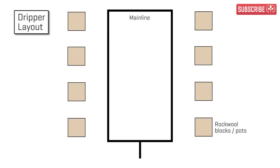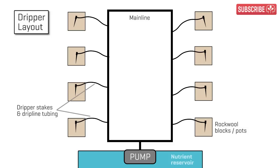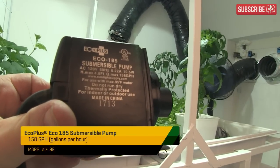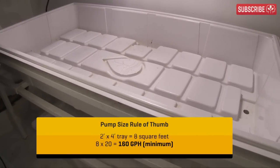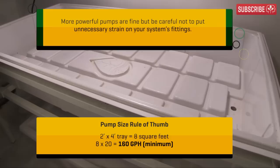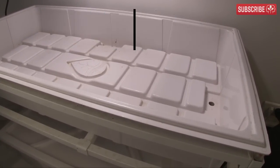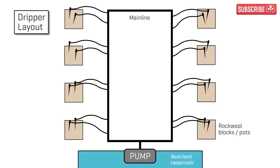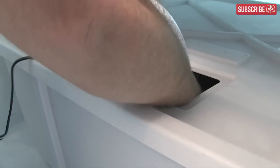The mainline design strategy is to create a ring in the center of the grow tray so that equal lengths of dripline tubing can feed each plant, ensuring even distribution of nutrient solution. An ECO 185 submersible pump provides adequate pressure. The pump size rule of thumb: take the area of your grow tray in square feet, multiply by 20, and choose a pump with at least that many GPH as an absolute minimum. Always design with two dripper stakes per plant as a backup in case one clogs.